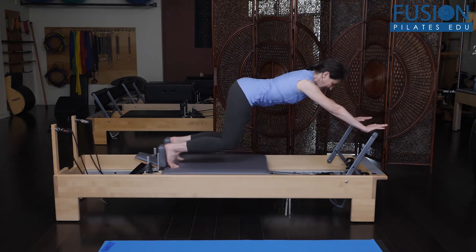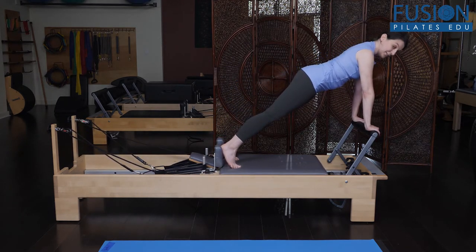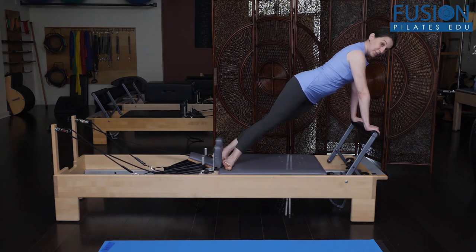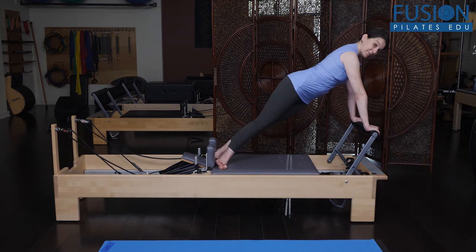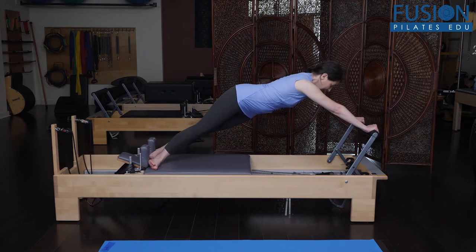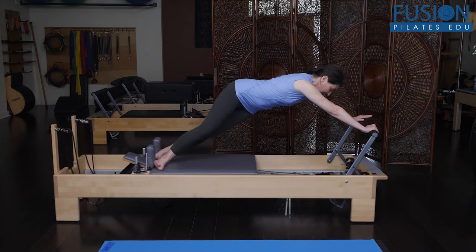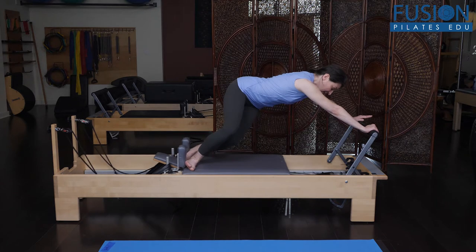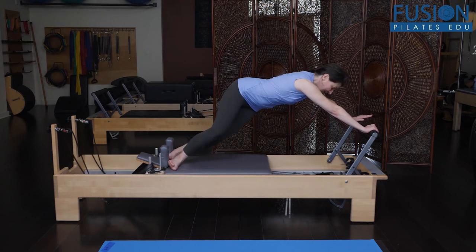To add some rotation, bring the carriage in and turn your toes to face one direction — on the inner side of one foot, the outer side of the other. The pelvis is rotated, but the rib cage isn't. Then press out and do the Jackrabbit in this rotated position. You feel a lot more work on the bottom side oblique as you add that rotation.